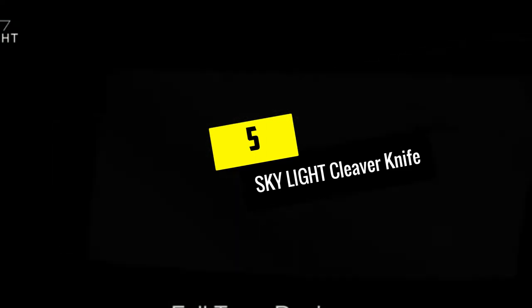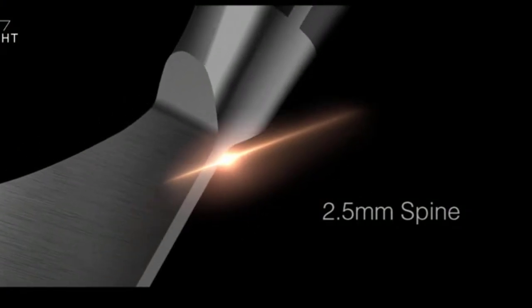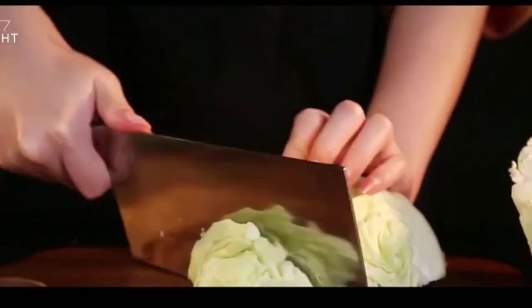Starting at number 5, we have the Sky Light Cleaver Knife. A good basic knife that doesn't skip on quality, the Sky Light Chinese Cleaver is perfect for the chef that wants to experiment with a Chinese cleaver but doesn't want to spend a ton of money or need something fancy. The Sky Light Cleaver has a thin, lightweight blade that is surprisingly well-balanced considering the price tag.